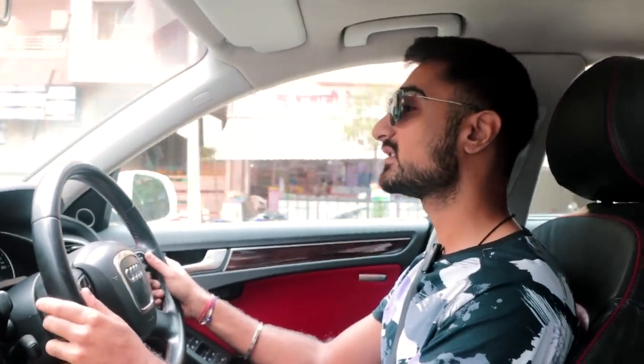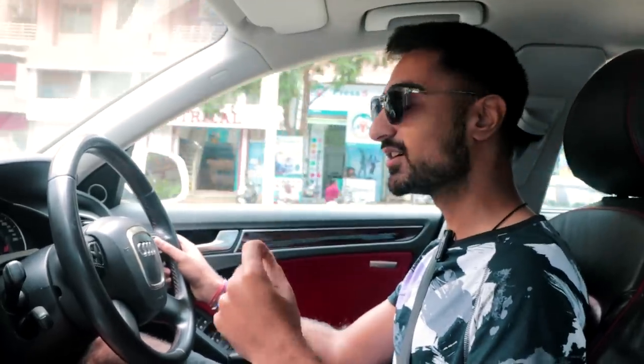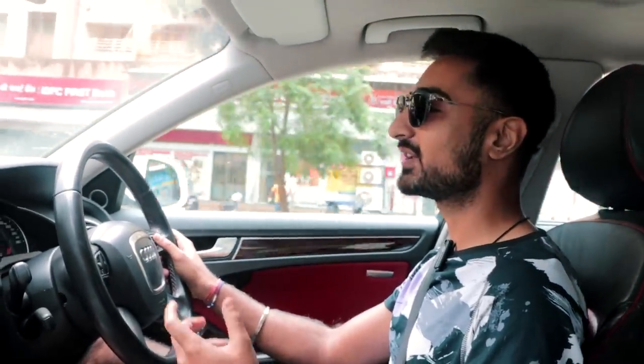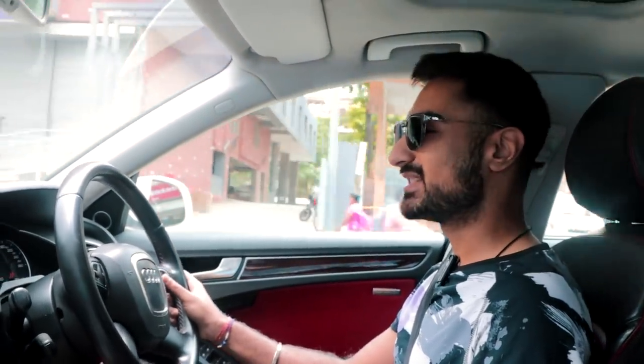Hello and welcome to another episode of Project A4. Today is a day that is kind of new on our channel — we have never done this modification to any of our cars, and that is a speaker upgrade. My car is supposed to have a Bang & Olsen speaker from factory, but through its age it has started to crack and not sound very nice. This is episode 3, and we've already made the car drive fantastically, so now it's all about upgrades. Let's start with something I can enjoy daily.